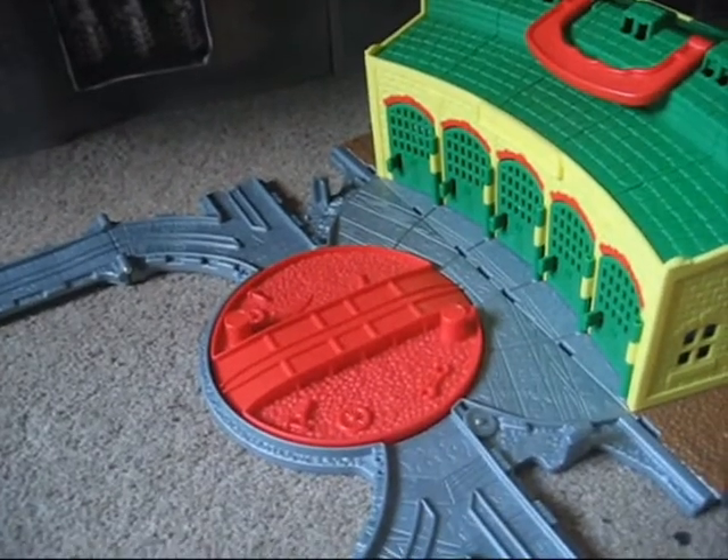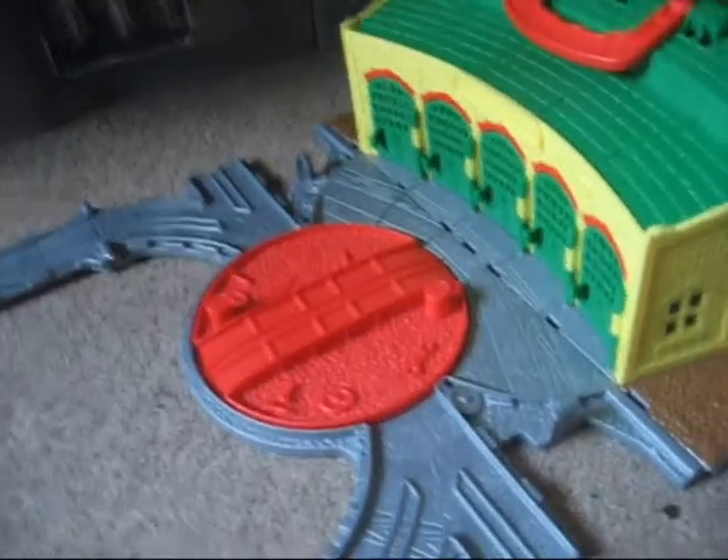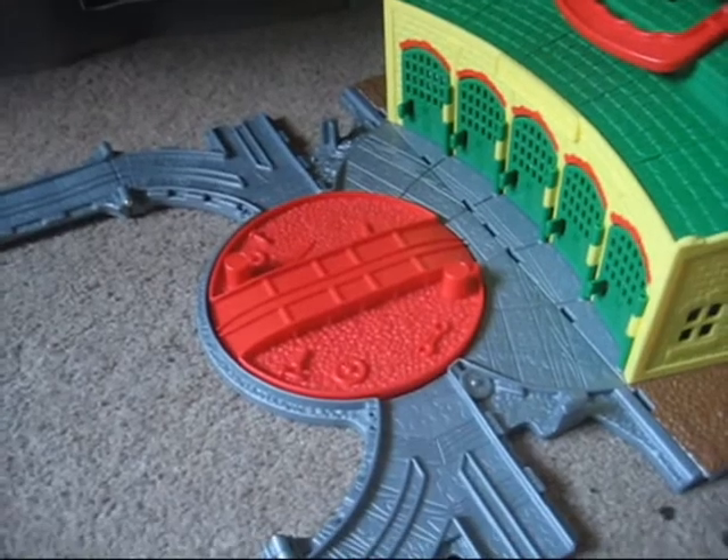Hello and welcome to this review by me on the Take and Play Tidmouth Sheds. Without any blabbering, let's get into it.